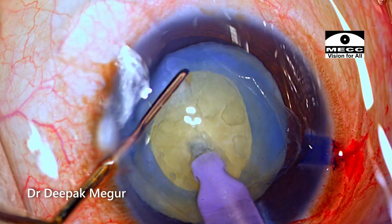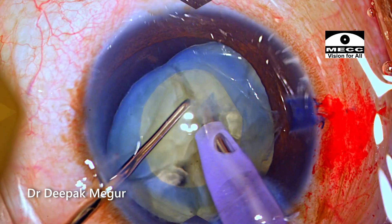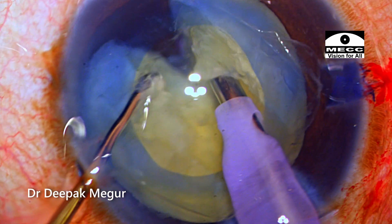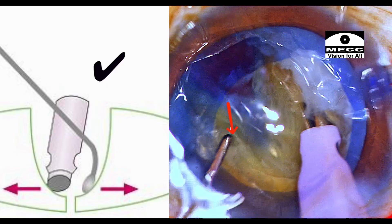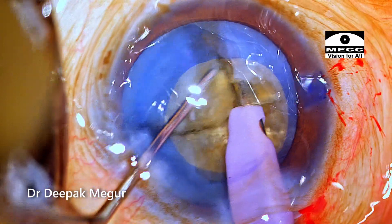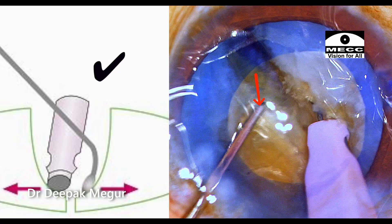To summarize: this was a discussion on the principles to follow when performing phacoemulsification in an eye where the rhexis is less than the ideal size. During chopping and lateral separation maneuvers, there is always a small risk that the rhexis can get damaged. The key principle is to ensure that the second instrument performing the chop and lateral separation is placed much more posteriorly — nearer to the posterior plate. This ensures very little energy is needed to divide the nucleus, and there is hardly any lateral movement that could stretch and damage the rhexis margin. This one principle of placing the second instrument deeper during lateral separation takes care of most of the problems.